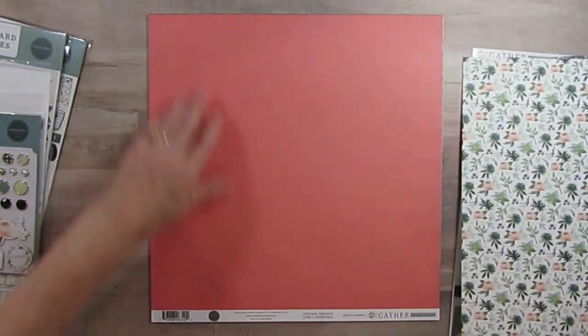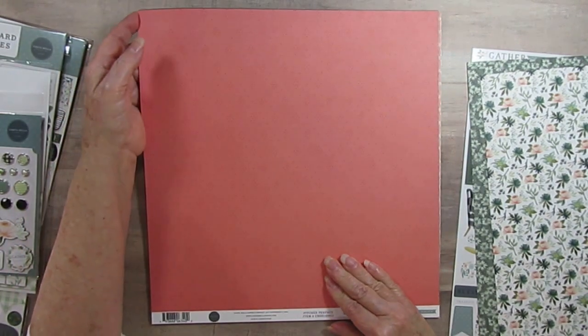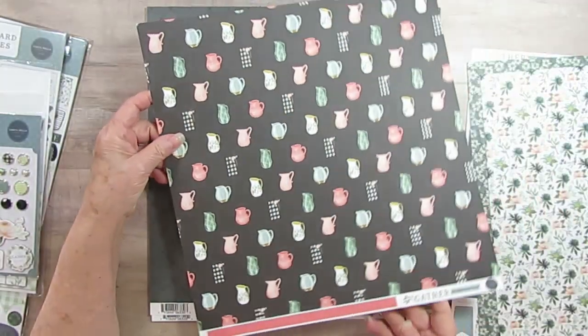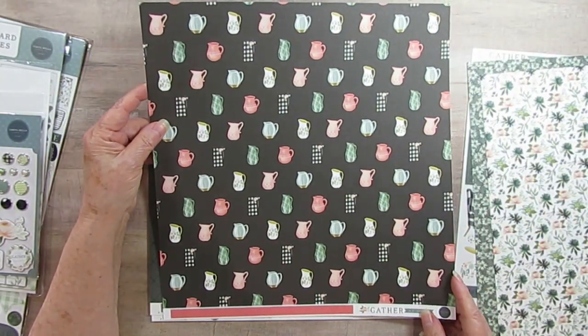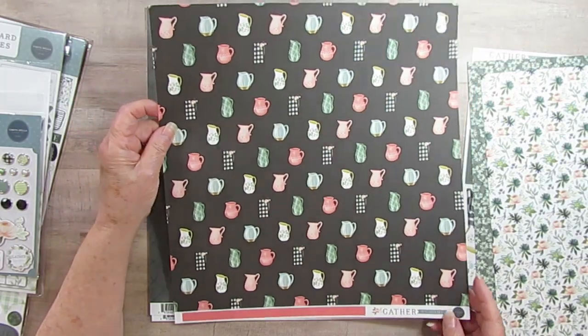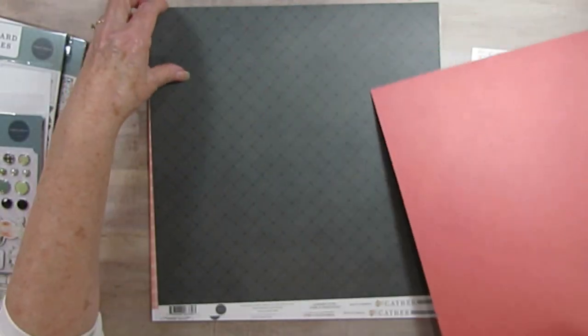I really love this, I have to say. And this one's called Pitcher Perfect — it's like a water pitcher. There you go. It's got all different kinds of pitchers. I have a little collection of pitchers myself. Maybe I'll scrapbook it.